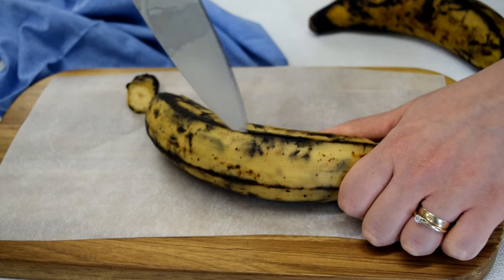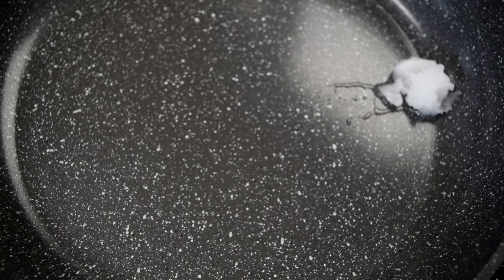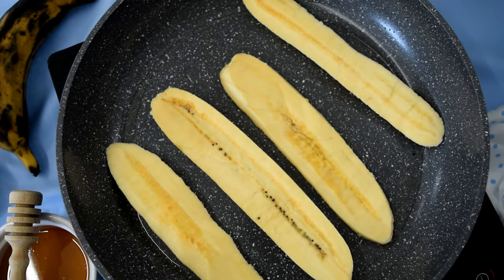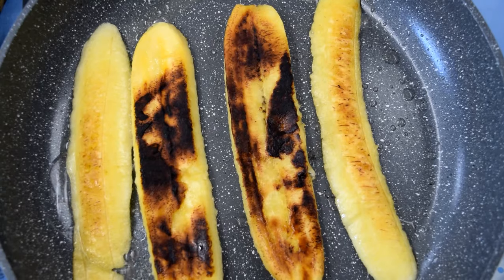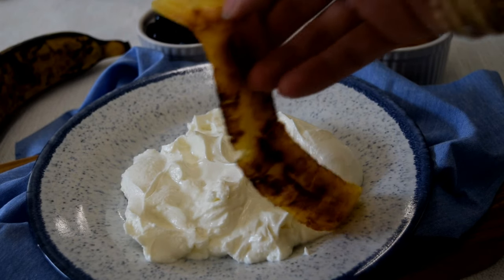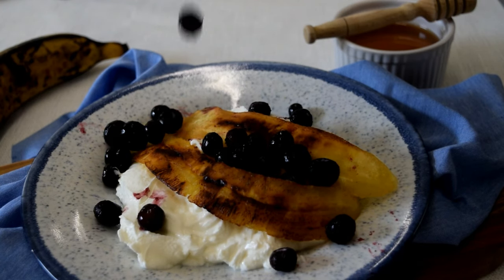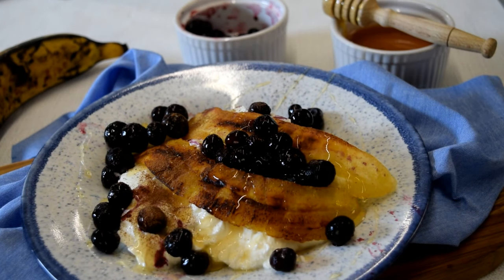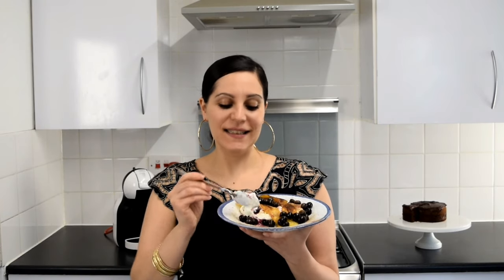My last way is my favourite way. Peel your plantain and cut it into long slices. Then in a non-stick pan heat a teaspoon of coconut oil. When it has melted, add your plantain and cook until it caramelises and becomes nice and golden. Then flip over your plantain and fry it until it's caramelised on that side too. Serve it over some thick Greek yoghurt, a sprinkling of frozen blueberries, a drizzle of honey and a dusting of cinnamon. This is my kind of breakfast.